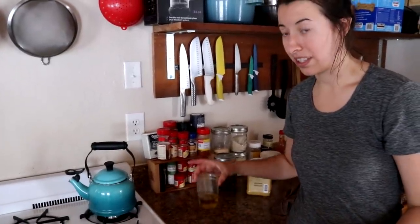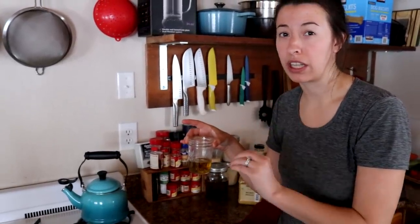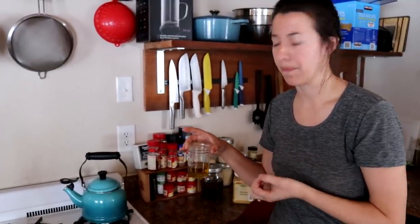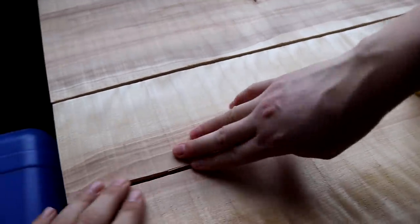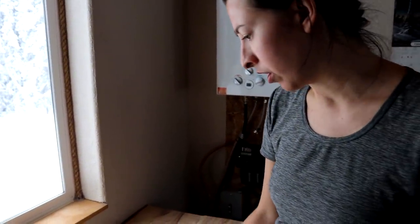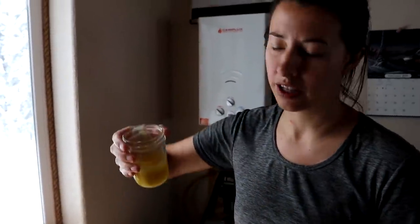We're going to let this cool down a little bit more until it's almost all the way cooled. I don't want to wait until it's really hard — since this is going to be the only coating on that table, I want it to absorb in a little more. The table has dried a bit more and there are a few splits in it. This is probably the worst one, but we're okay with it — it was a live tree that was milled. We're going to put this finish on now.